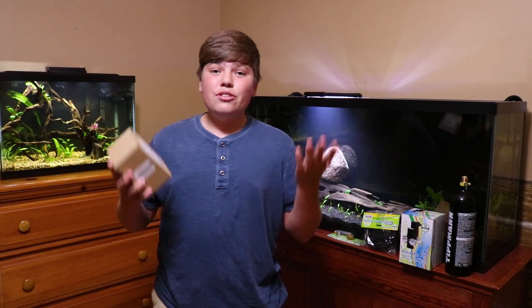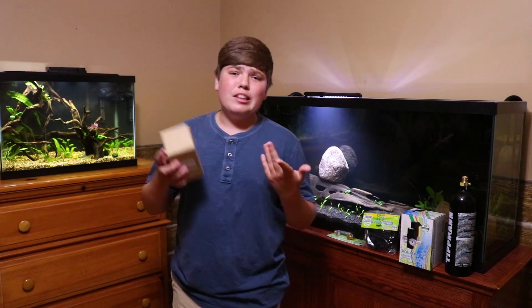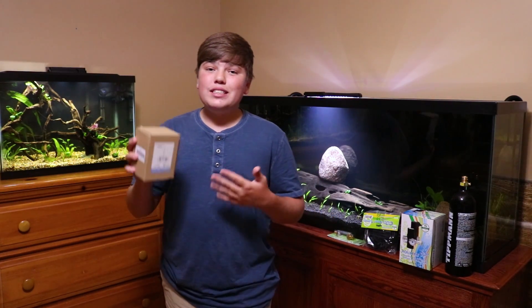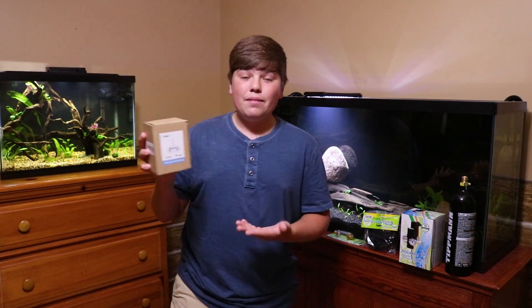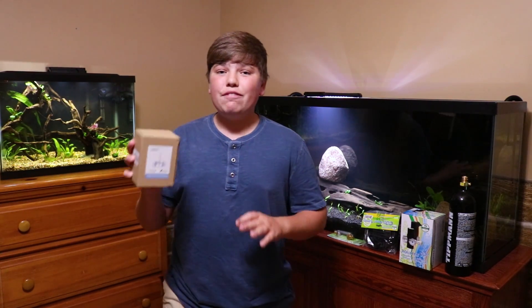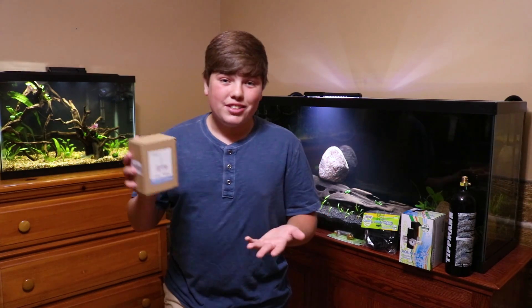The last thing you need is a CO2 diffuser. I looked all over Amazon trying to find the best deal with the best bubbles for the best price, and this is what I came up with — a $25 diffuser. It seems like a lot, but it's worth it because it determines how good your system will be. It puts out a fine mist of bubbles, which means the CO2 will completely diffuse in your water.